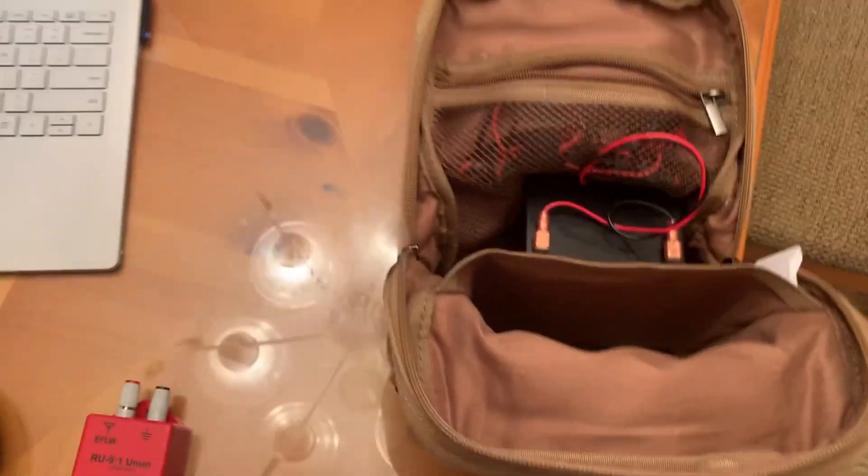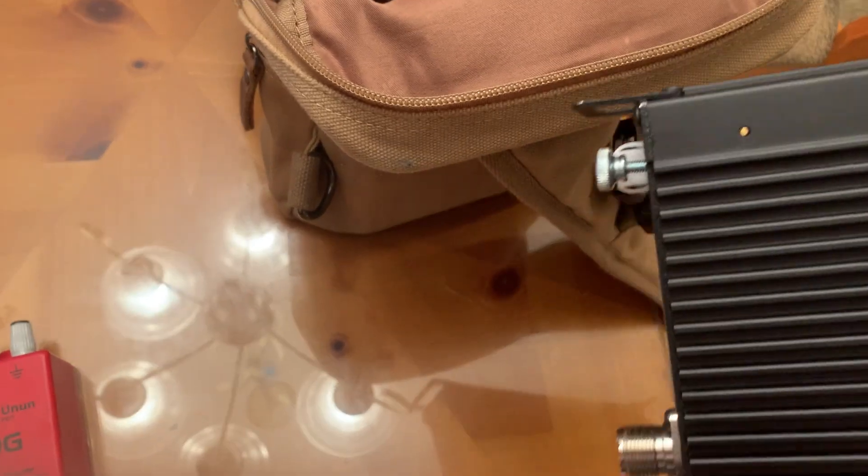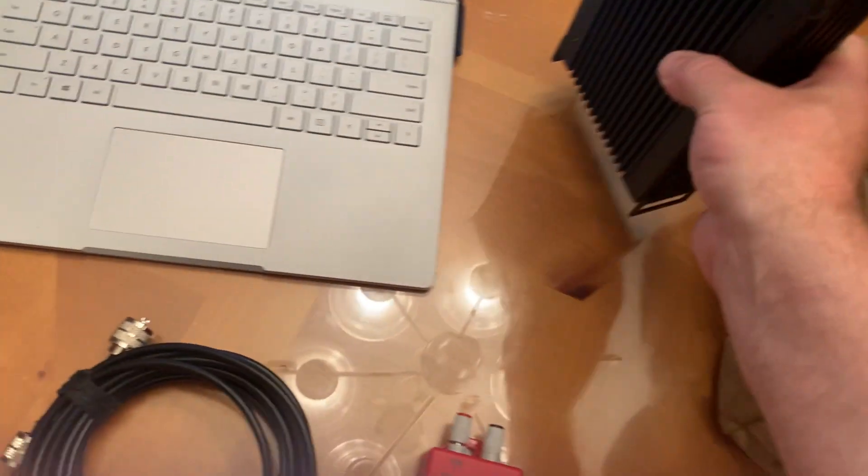I've got the G90 in this little pocket here in the bag — sorry for my video skills, I'm just using an iPhone. I put a hard piece of plastic down on the bottom of that pocket because when I first put the radio in, I noticed the extensions on the bottom want to pierce the bag, and I didn't want that to happen, so the plastic stops that.